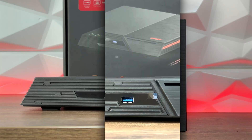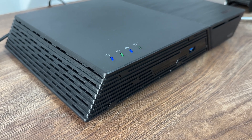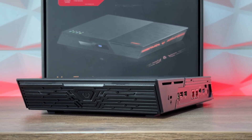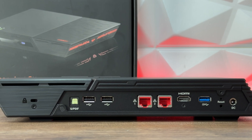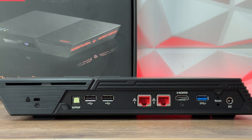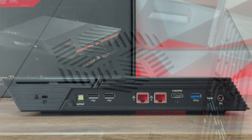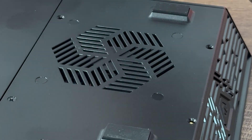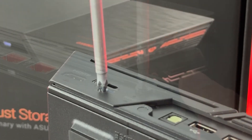On the front we have one USB 3.2 Gen 2 port, and on the right top side there are four indication lights. On the sides we have openings for better ventilation. Going to the back where all the ports are located, we have a Kensington lock, SPDIF, two USB 2.0 ports, two 2.5 gigabit LAN ports, HDMI 2.0b, another USB 3.2 Gen 2, a hidden reset button, and DC power input. The interior has a PCB board supporting up to six 2280 form-factor NVMe drives, with cutouts to help airflow and prevent thermal throttling.